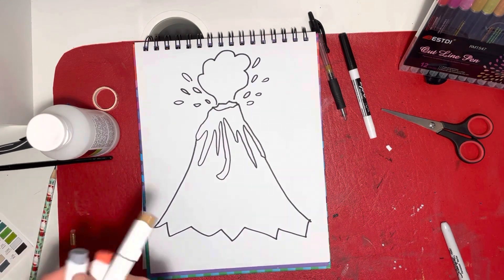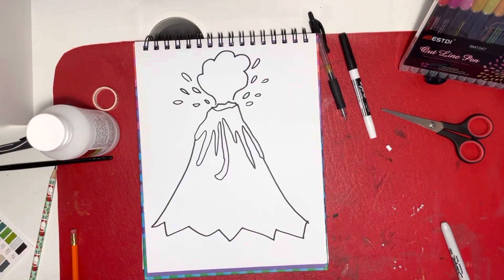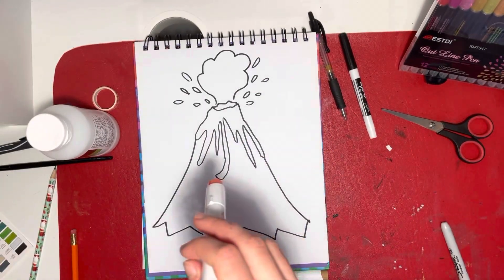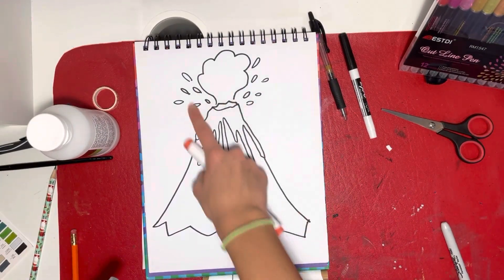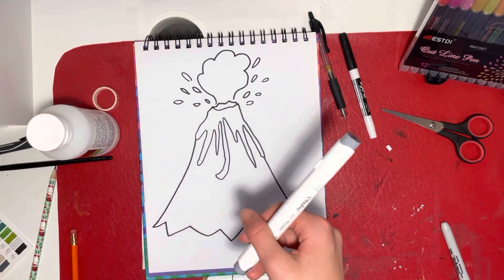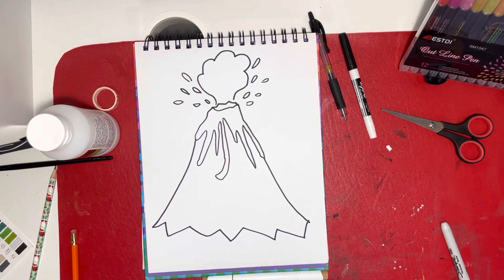Now that we have all that done, it's time to start coloring. I have a brown for the volcano body, a nice fiery red for the lava, and a medium shade gray for the smoke cloud. You'll want some more colors for shading too.